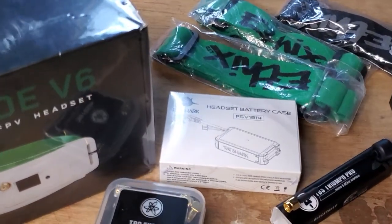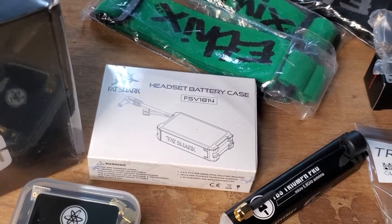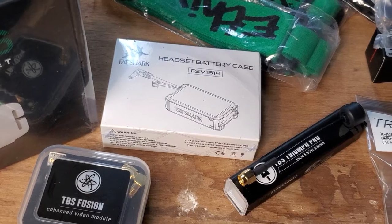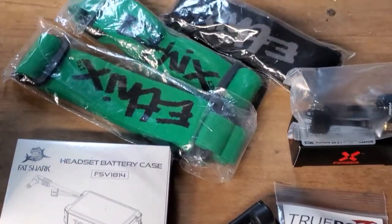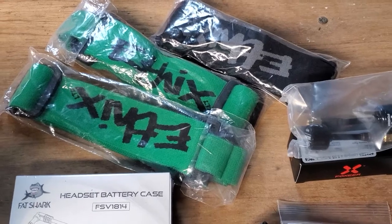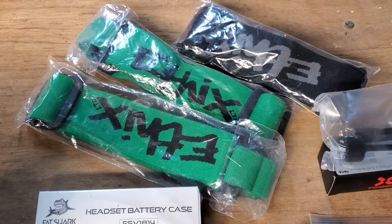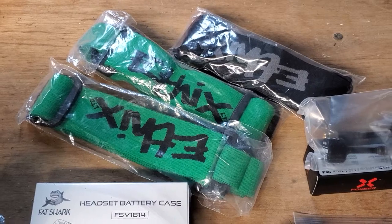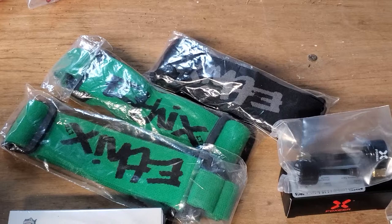If you need batteries for your Fat Sharks, these are the 18650 cases and I've got the 18650s in stock as well. I carry the Panasonic 3400 mAh world-record-holding cells — as good as you can get and as long as they can last. Also, if you're tired of the little skinny straps that you get with the Fat Sharks, you can upgrade to some ethix fat straps. I've got the green and the black — green is for analog, and burgundy is for analog too. I'm restocking the burgundy, and green and black for digital.